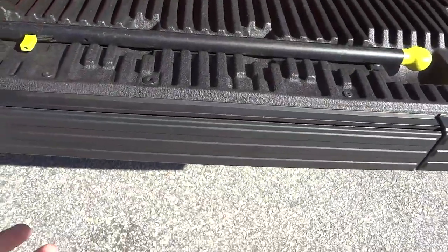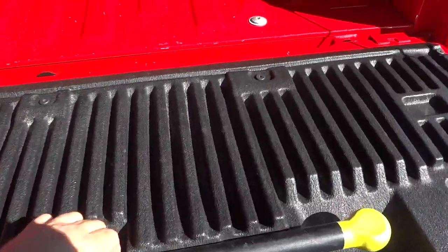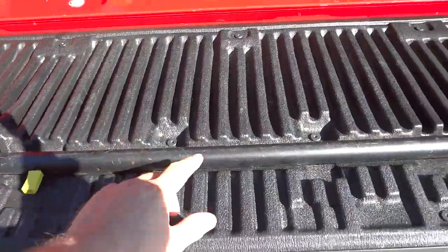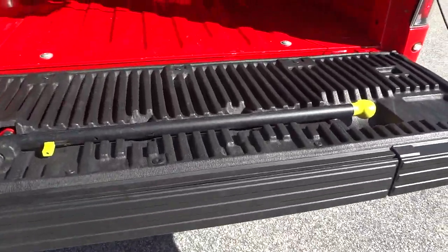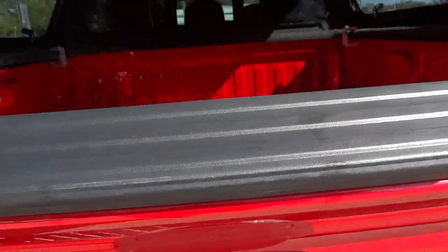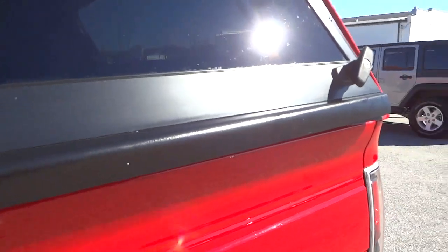This one has a step. This bar comes up and the step comes out and down so you can step up into the truck without having to jump on the tailgate — it gives you like a boost. Now closing this back up.